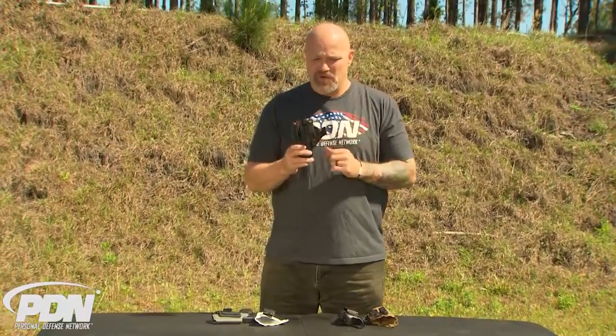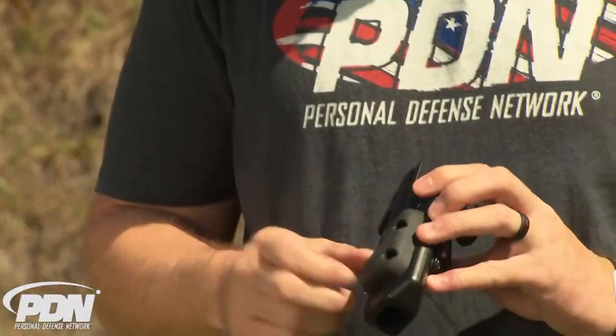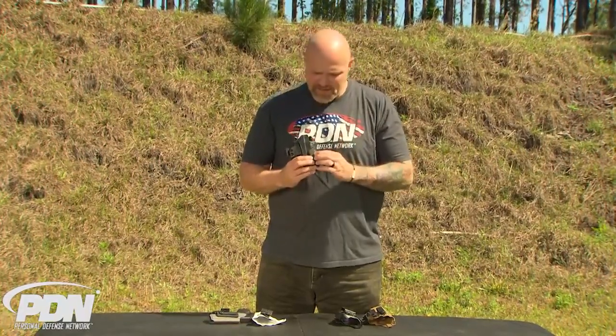Also here is the Raven Concealment Eidolon holster. It comes with that claw feature as well and they ship it with a hard rubber pad. I found the hard rubber pads a little bit tough for me, but it's subjective — you might find that you really like that firmer padding that pushes it back even harder.